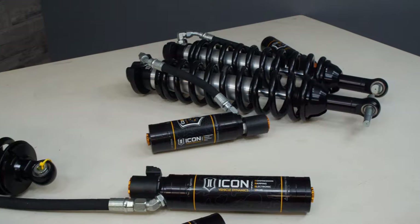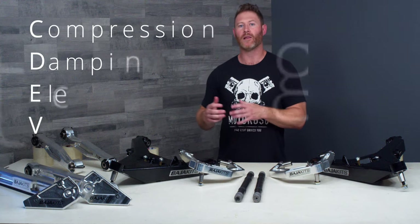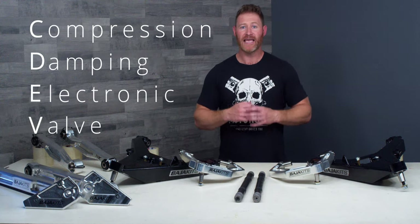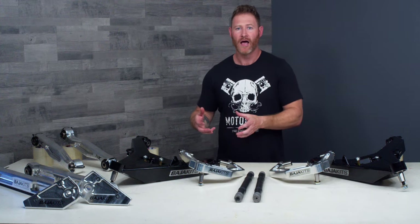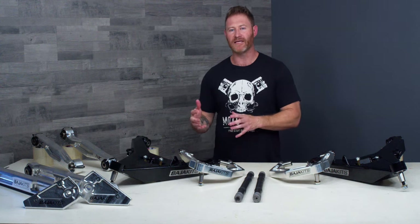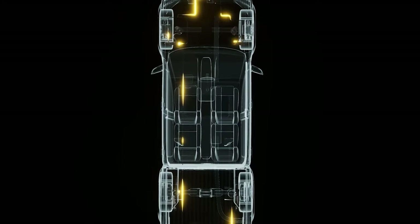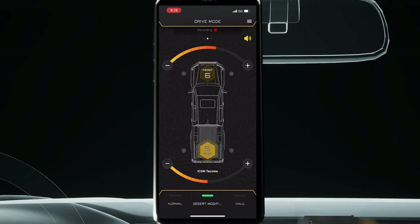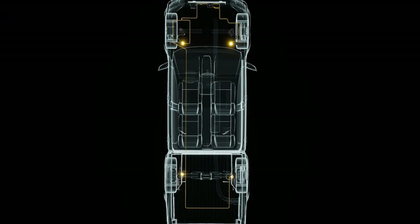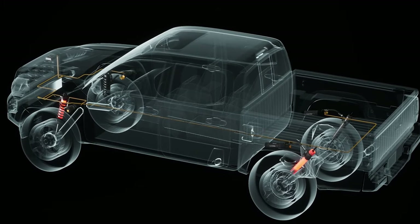What I've chosen for this project build is we're going to be pairing this with the Icon Vehicle Dynamics CDEV shocks — that stands for Compression Damping Electronic Valve. Icon has taken their CDC compression damping shock, tested and proven in racing conditions, and adapted it with an electronic solenoid that pairs to an intelligent control unit with a six-axis g-force meter on it. That meter is pulling in data a thousand times per second and making real-time damping adjustments in under 40 milliseconds.